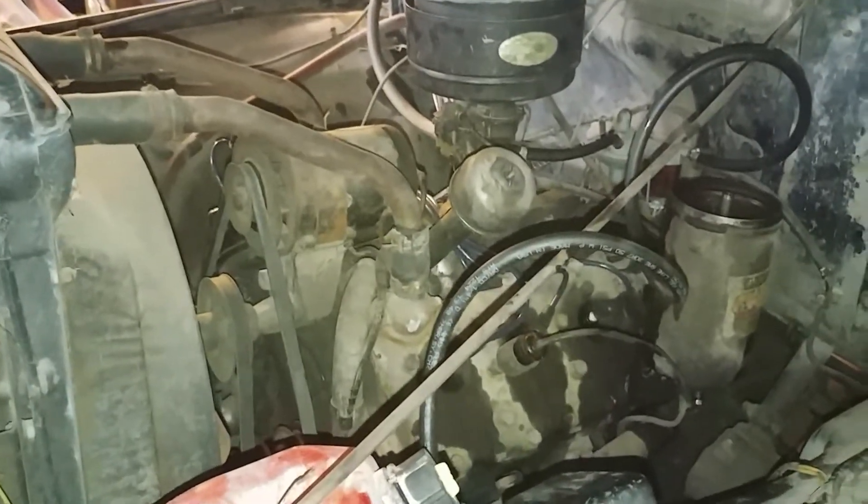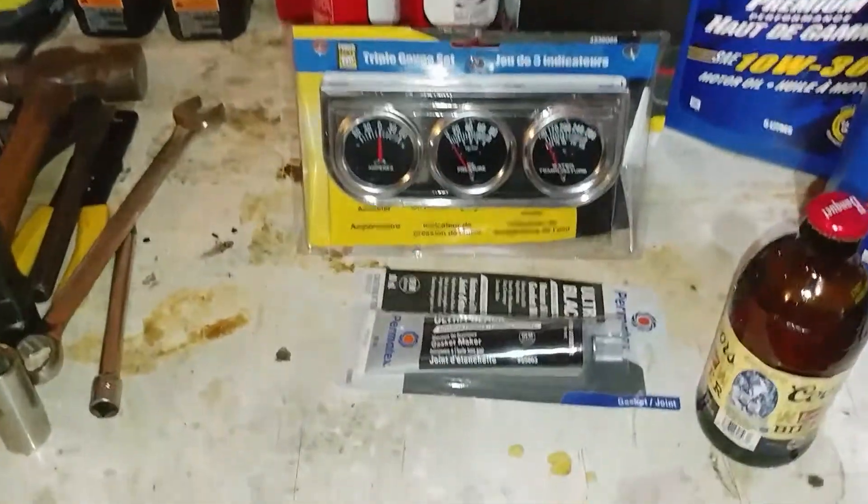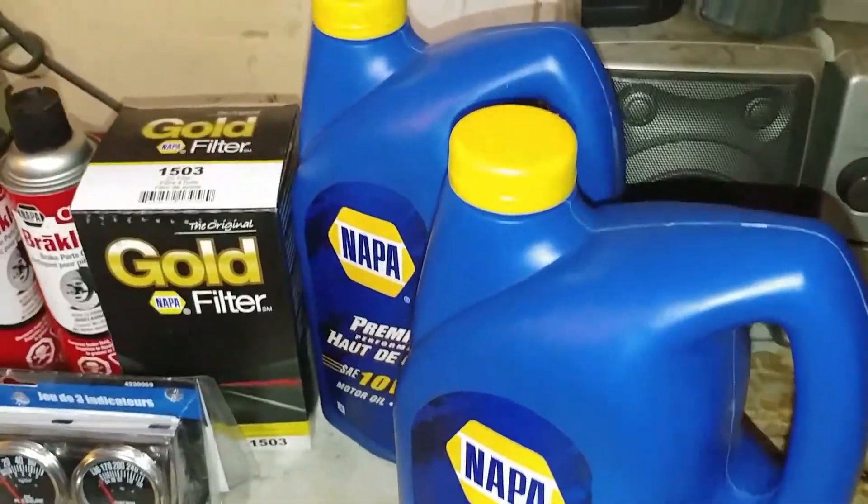So rather than just throw some new oil in and hope for the best, I'm gonna drop the pan on it and clean it out. I've got some brake cleaner over here and some silicone over there.